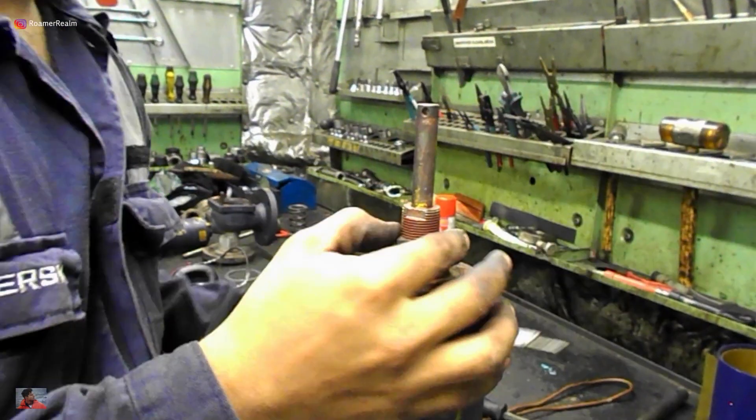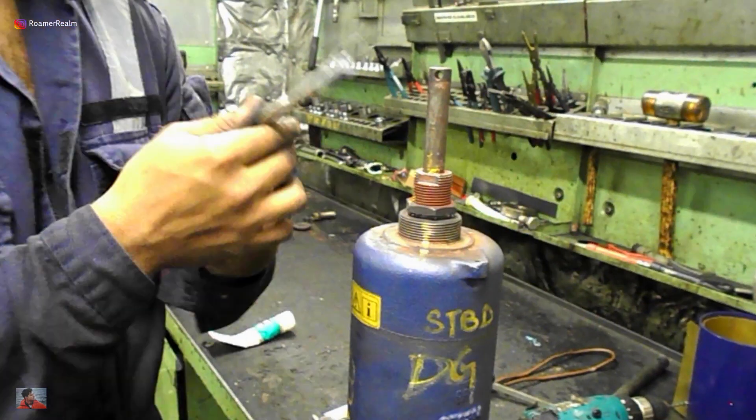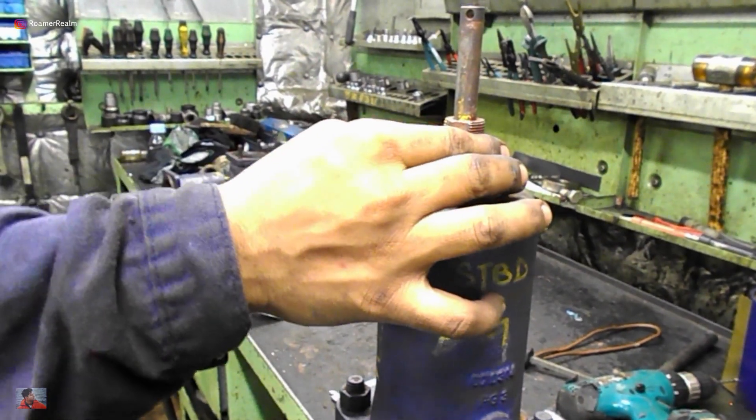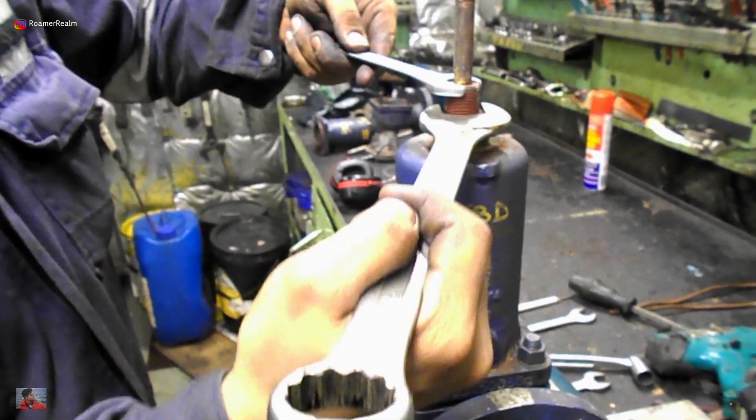The next step is to lock the tensioner in place with the locking nut. Use one spanner to hold the tensioner in place while at the same time use another spanner to tighten the locking nut. Don't go crazy while tightening — just hand-tighten it and a little bit more, and that's enough to keep the locking nut in place.